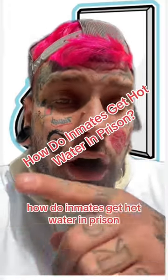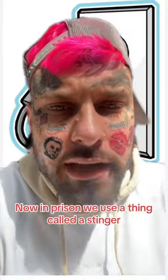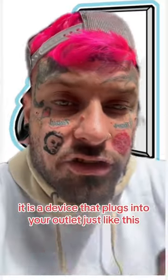How do inmates get hot water in prison? Let's get into this. In prison we use a thing called a stinger. It is a device that plugs into your outlet just like this.